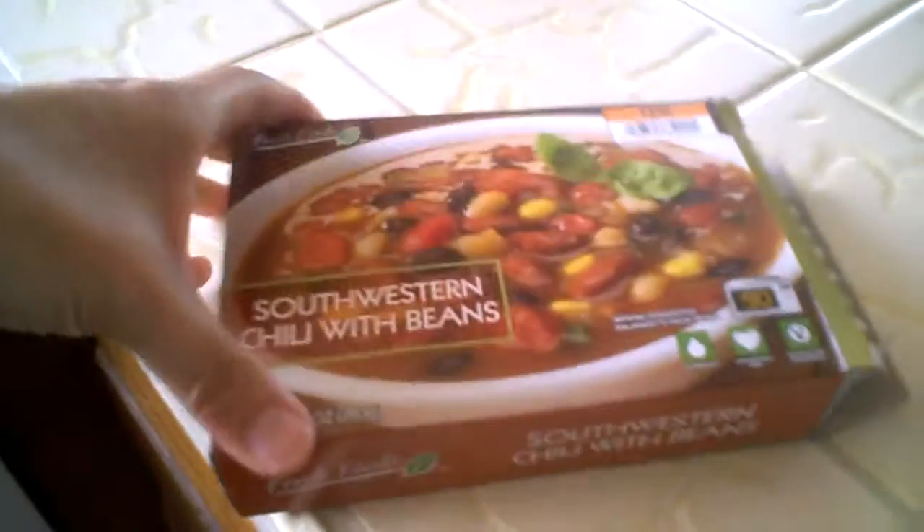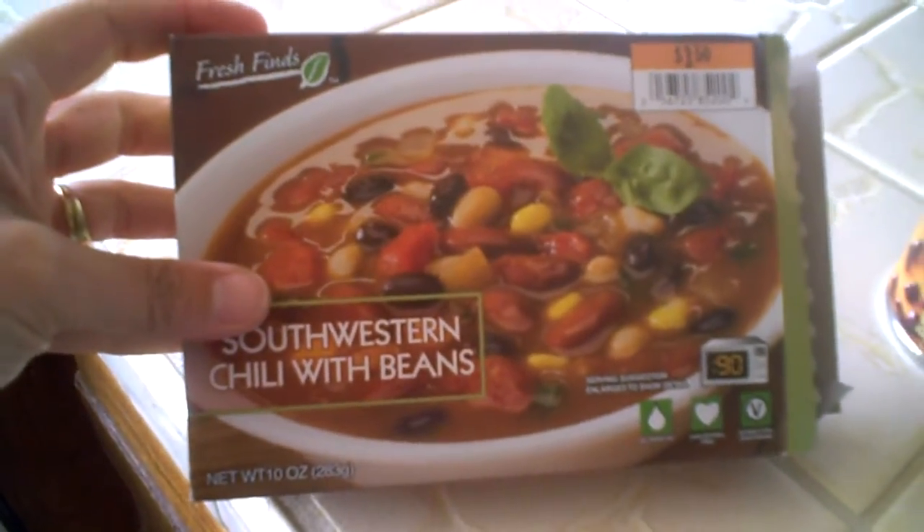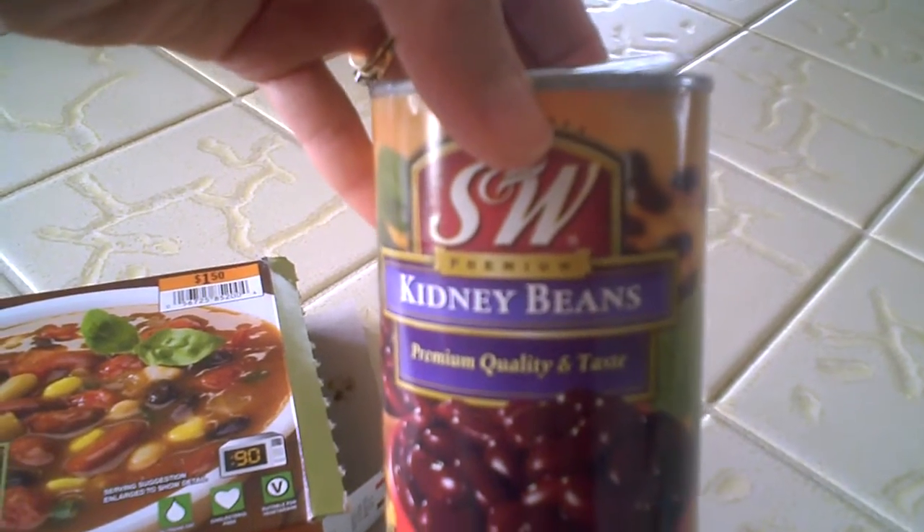Homemade chili is one of my favorite comfort foods, and I'm going to show you a shortcut way to making it. Buy chili already prepared, one or two serving size, and open a few cans of beans.